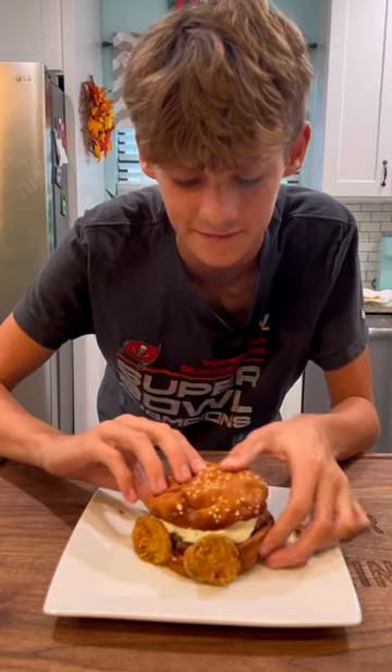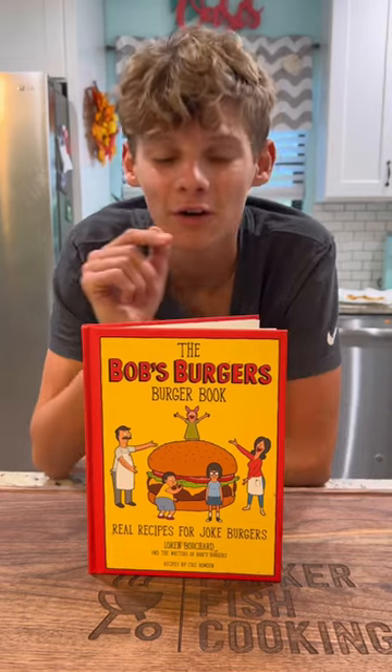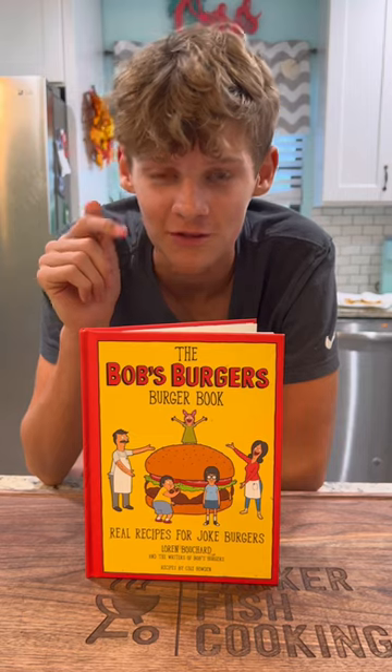Now let's give it a taste. I didn't expect it to taste that good, to be honest, but it was very good. Let me know if you have any recipes from your favorite shows that you want me to try.